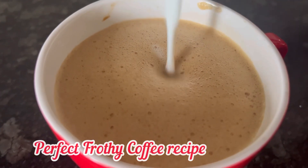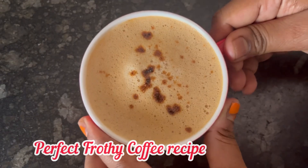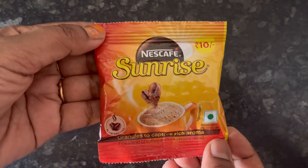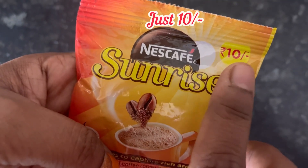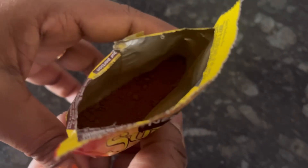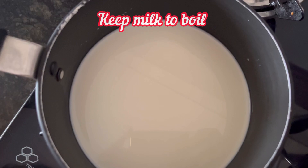Hi everyone, let's see how to make the perfect cup of frothy coffee easily at home with Nescafe Sunrise coffee powder. For 10 rupees, you will get 6.5 grams of instant coffee powder.